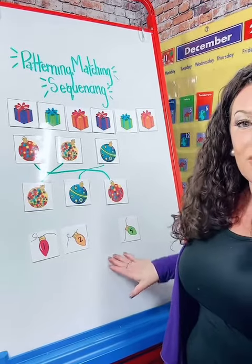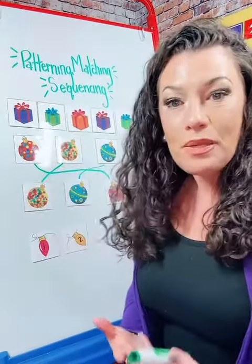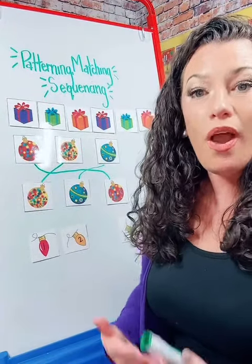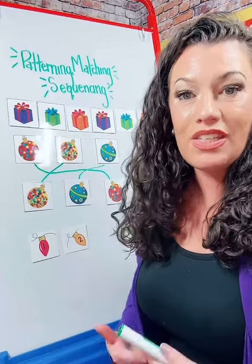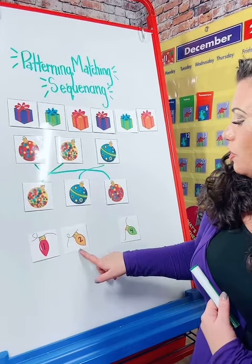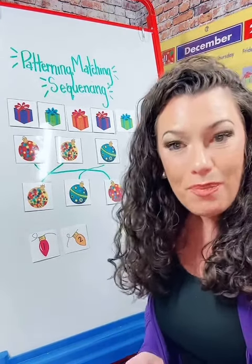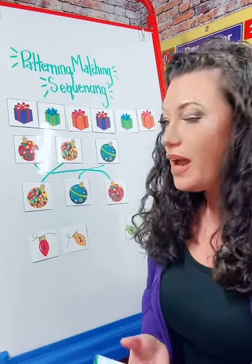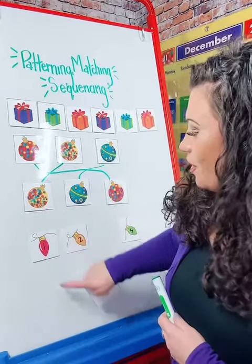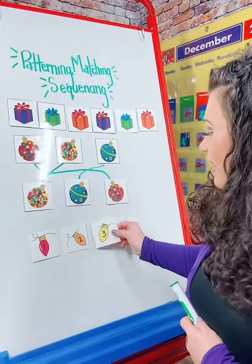Another great way to use this resource is through sequencing. Sequencing is simply teaching our students what is coming next in the sequence or what is missing from the sequence. We're going to look: one, two, there's a blank, four. What number comes between two and four? Let's count together — one, two, three, four.